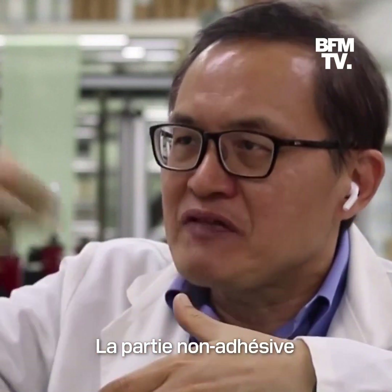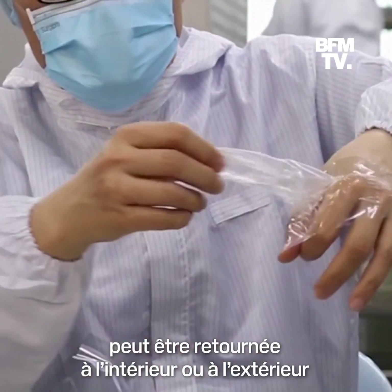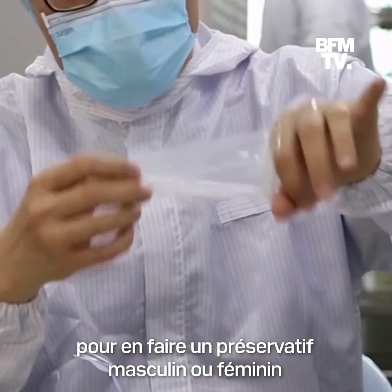The condom motion, which doesn't have adhesive, can be stripped inside or out to make it either a male or female condom.